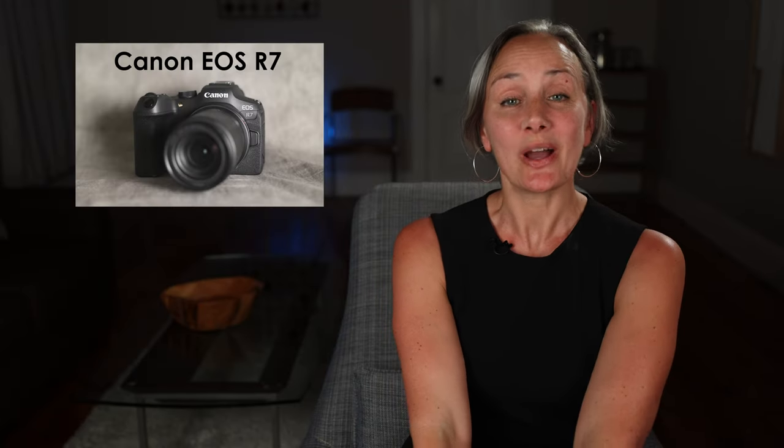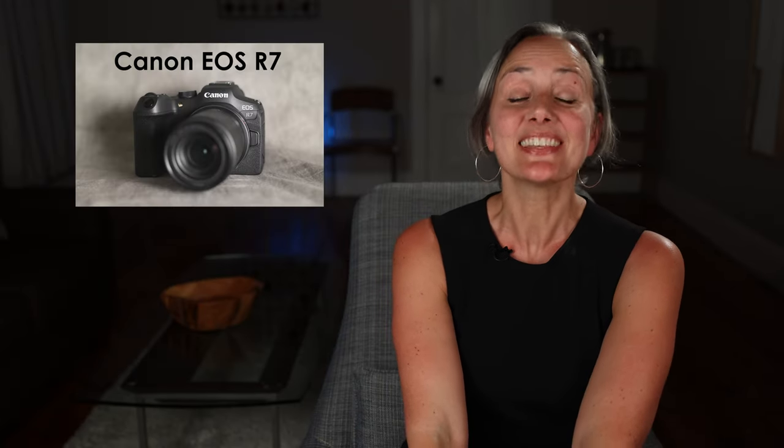In this video, I'm going to tell you why the Canon EOS R7 is the new perfect starter camera for filmmakers, and I'll compare it to the more expensive Canon EOS R6.